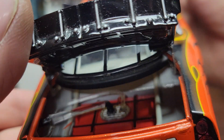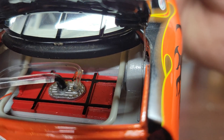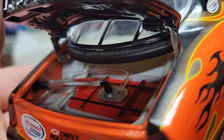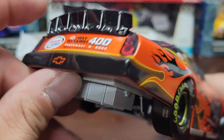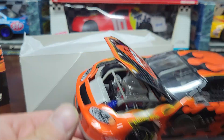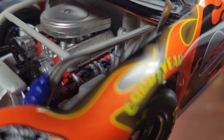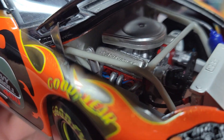We'll open up the deck so you can see the nice fuel cell detailed in there — really nice. And I don't think there's anything underneath the hood. Opening up the hood to show that nice Chevy big black engine in there, all nice and detailed. You can see the wires, the heads, and the exhaust on the other side. Let's see some of the plug wires down there.